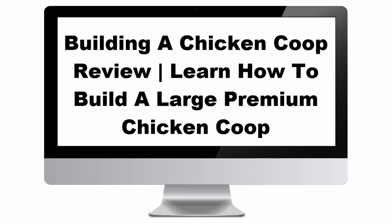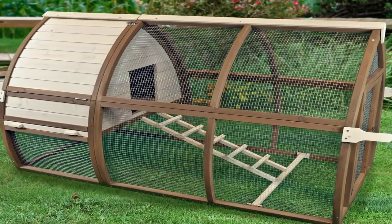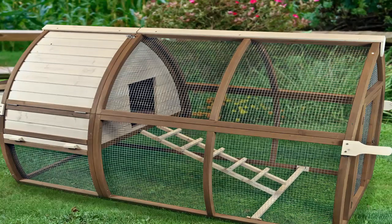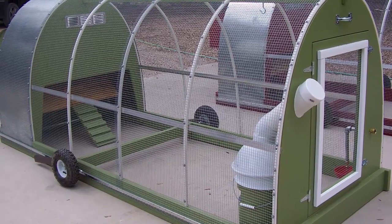Today I'm going to be showing you a Building a Chicken Coop review. Learn how to build a large premium chicken coop. Building a Chicken Coop is the latest course for farmers who want to learn how to build a chicken coop on a shoestring budget. This course is specifically designed for the total beginner who has no prior experience or knowledge in designing a chicken coop.